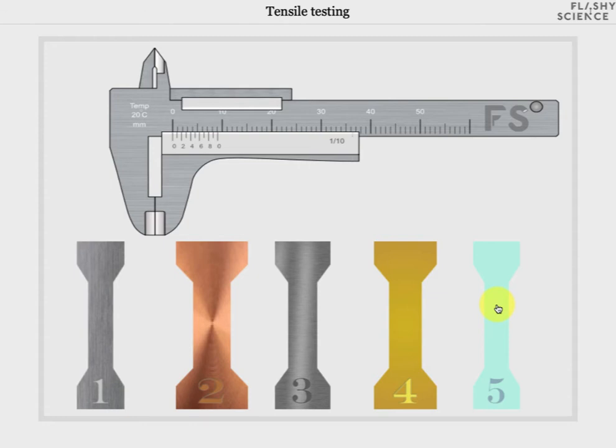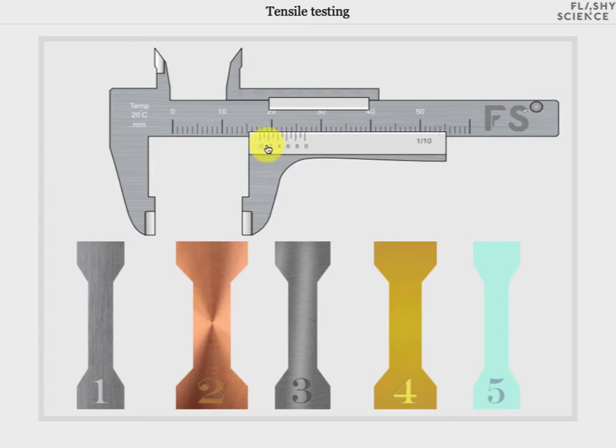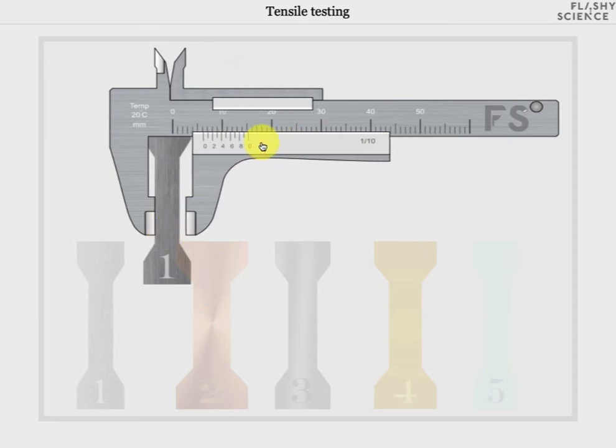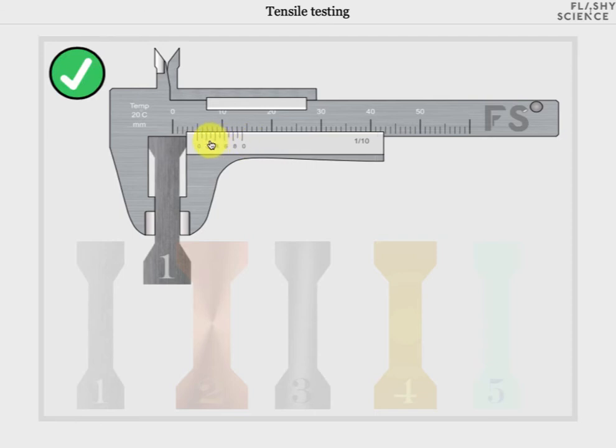Before we put a sample into the tensile test frame we need to measure its width using these vernier calipers that are also on the screen. First click and drag the lower jaw of the calipers to create a space that is wider than the sample you wish to choose. Then click and drag the sample of your choice towards the calipers until it snaps into place against the left hand calipers jaw. Then click and drag the moveable part of the calipers again until it's closed tightly against the sample. This is shown by the green and white confirm button appearing in the top left of the screen.